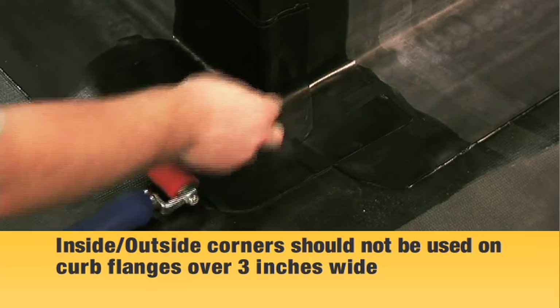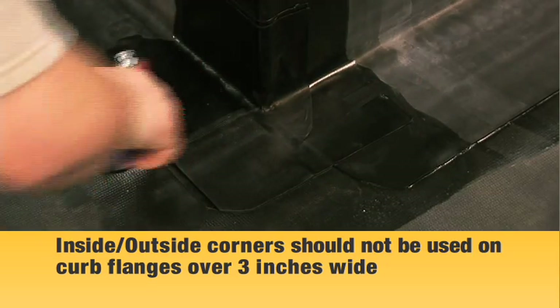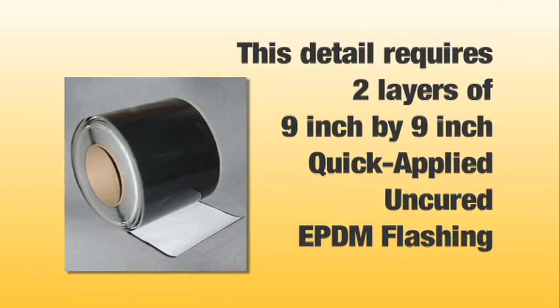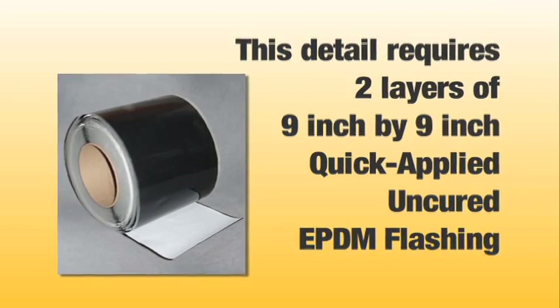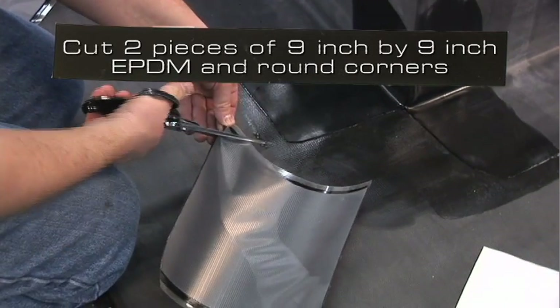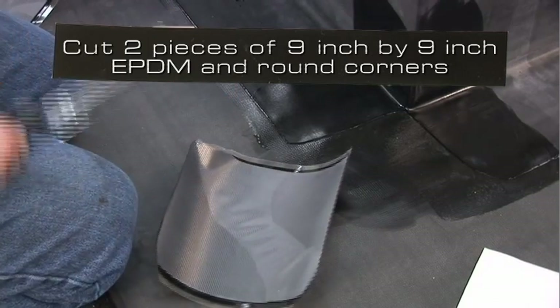In these cases, this detail will provide sufficient coverage. This detail uses two layers of 9 inch by 9 inch quick-applied uncured EPDM flashing. Cut two pieces of 9 inch by 9 inch uncured EPDM flashing and round the corners.